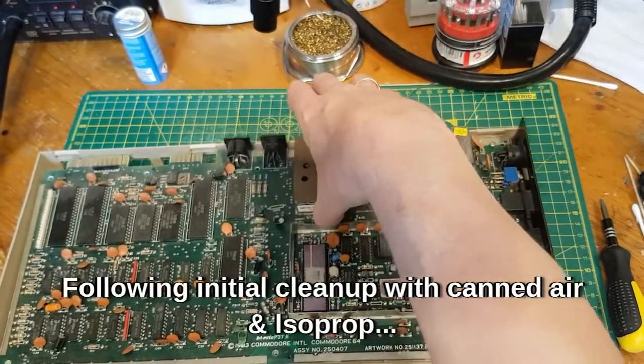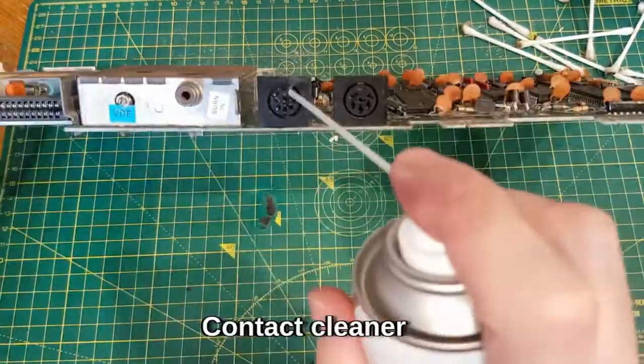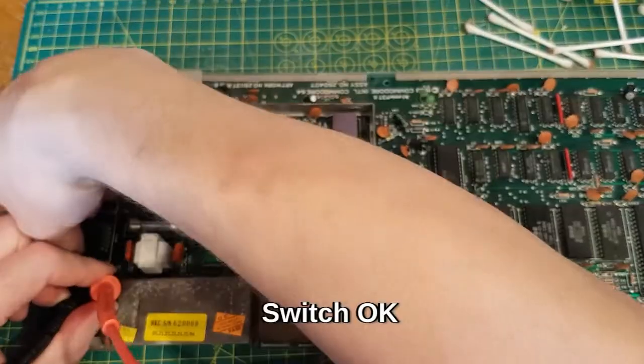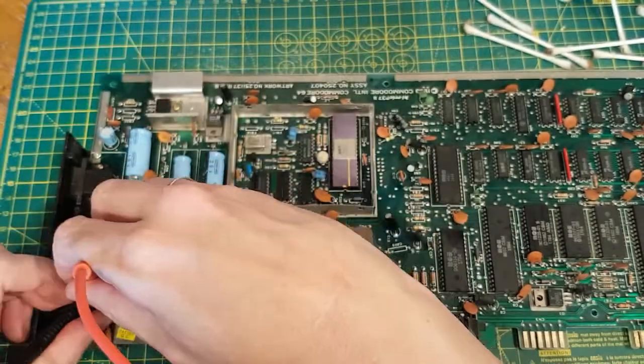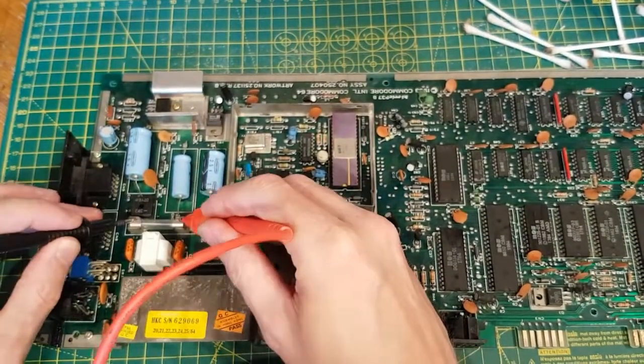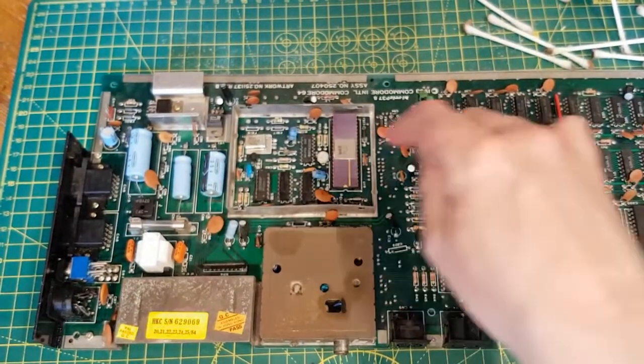Let's take this board out. It does not look messed around with. Just going to put some in the switch. So that's working, the fuse is working. The next stage is to get these chips out.